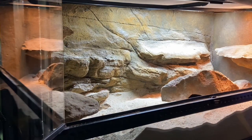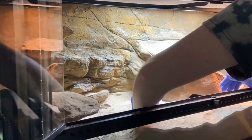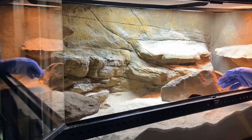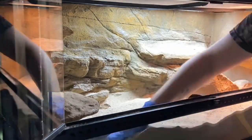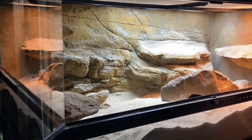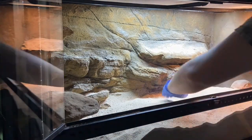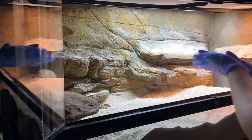Make sure you're subscribed and you've hit that like button. So Shukaku lives in a 36x18x18 Exoterra with a Universal Rocks background and side pieces and ledges purchased from Custom Reptile Habitats, who I have an affiliate link with and I'll leave that down below. The hide on the ground is also from there.